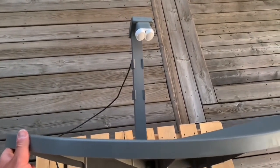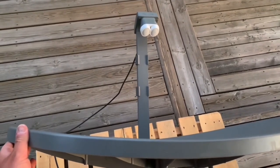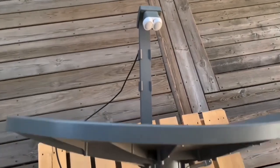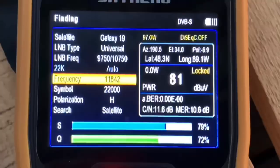Take your time, make your adjustments in small increments — even a fraction of an inch can make a big difference. Be patient, don't get discouraged. When you lock in your first satellite signal it'll all be worth it.